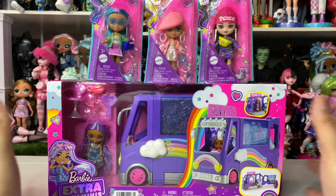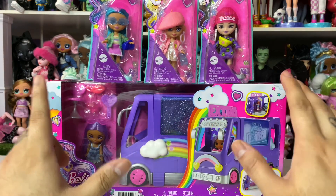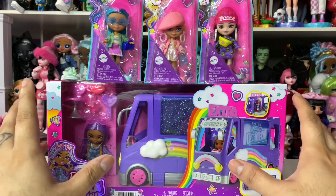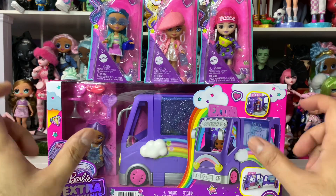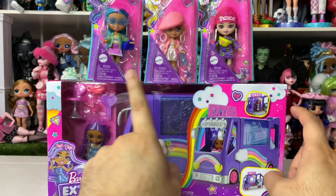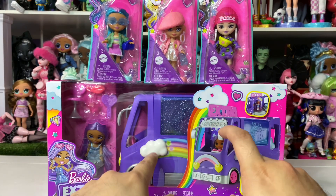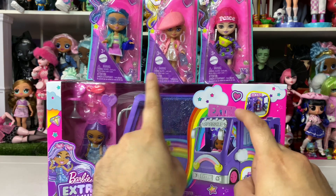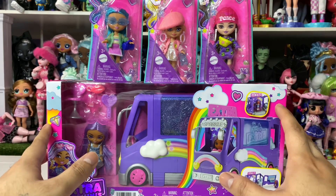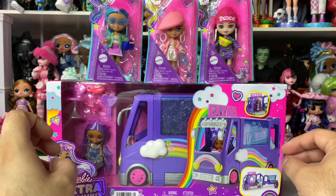Hey everyone, welcome back! Today we are looking at Barbie Extra Mini Minis. Let me get the disclaimer out of the way — this is an adult gentleman for adult collectors. I know these are targeted towards a younger demographic, but they're so adorable and tiny. I was walking through Walmart today and I just couldn't tell myself no, so I've been wanting these.